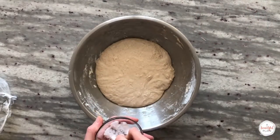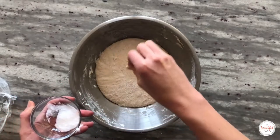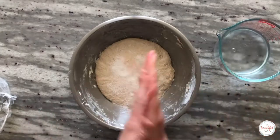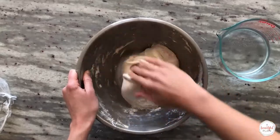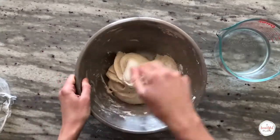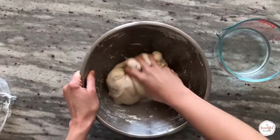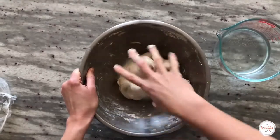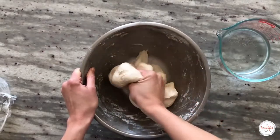After the dough has rested for 30 minutes we'll add the salt. Sprinkle the salt over the surface of the dough. I like to dip my hands lightly in water once again, then fold the dough over to incorporate the salt completely. Use your thumb and forefingers to pinch the dough repeatedly — you should not feel any granules at the end of mixing. Be very thorough; depending on the coarseness of your salt, this step usually takes about three to five minutes.